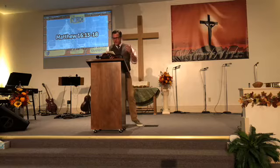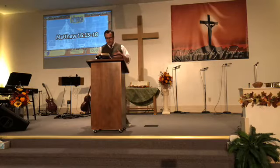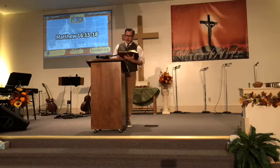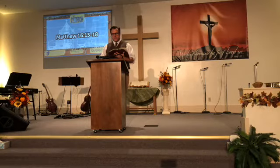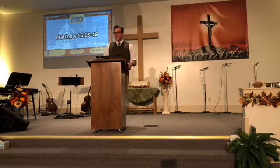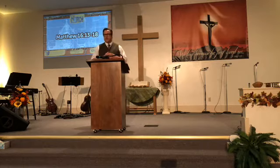When Jesus came into the district of Caesarea Philippi, he asked his disciples, 'Who do people say that the Son of Man is?' And they said, 'Some say John the Baptist, others say Elijah, and others say Jeremiah or one of the prophets.' He said to them, 'But who do you say that I am?' Simon Peter replied, 'You are the Christ, the Son of the living God.' And Jesus answered, 'Blessed are you, Simon Bar-Jonah, for flesh and blood has not revealed this to you but my Father who is in heaven. And I tell you, Peter, on this rock I will build my church, and the gates of Hades shall not prevail against it.' We have this rallying cry from Peter outlining what the church is going to be about — who the church is.